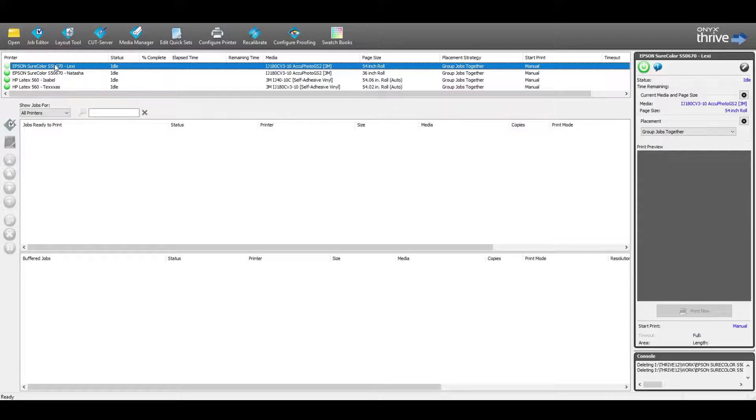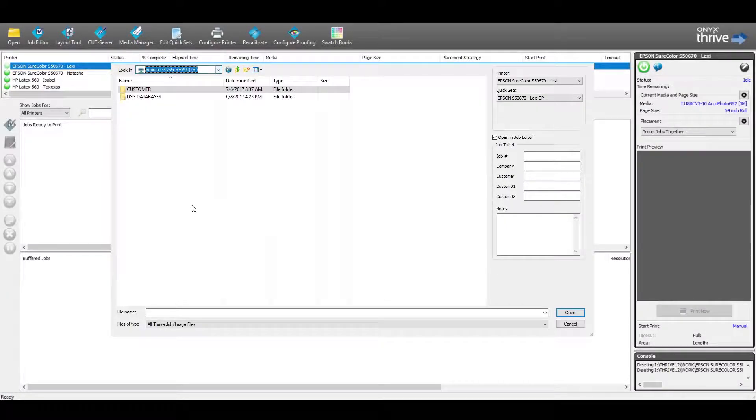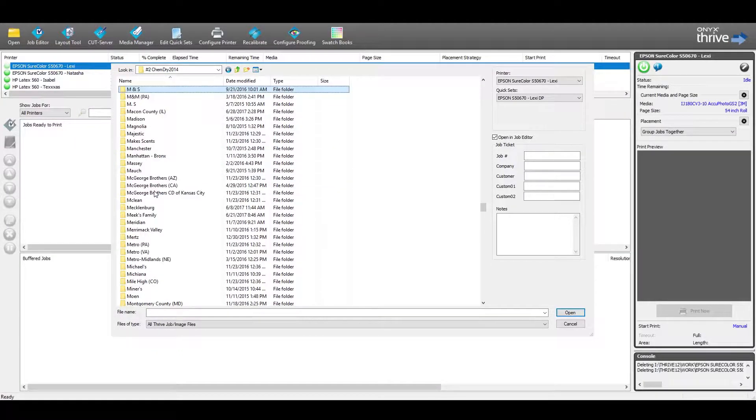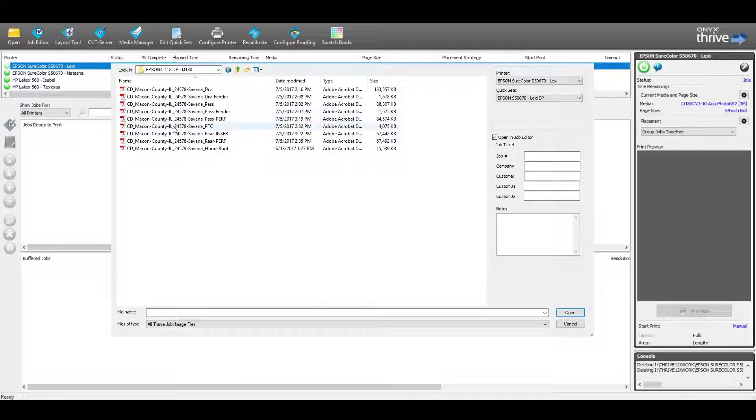I'm going to select the printer and hit open. This will open up a dialog box, and I'm going to come back over to our secure server. Under customer, we're going to go to ChemDry and then Macon County. We look for the invoice number matching the vehicle type — right here we have our GMC Savannah. I'll select the print folder, which has our driver and passenger side files, and select both.